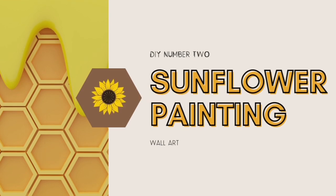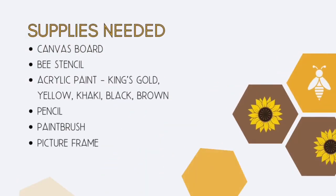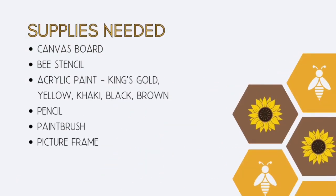Now we're going on to some painting. DIY number three: Sunflower Painting. The supplies needed include a canvas board from Dollar Tree, a bee stencil from Teemu, and the same paints used for my tag — acrylic paint in King's Gold, yellow, khaki, black, and brown. You need a pencil to sketch out the sunflower, a paintbrush, and a picture frame to put your beautiful painting in.